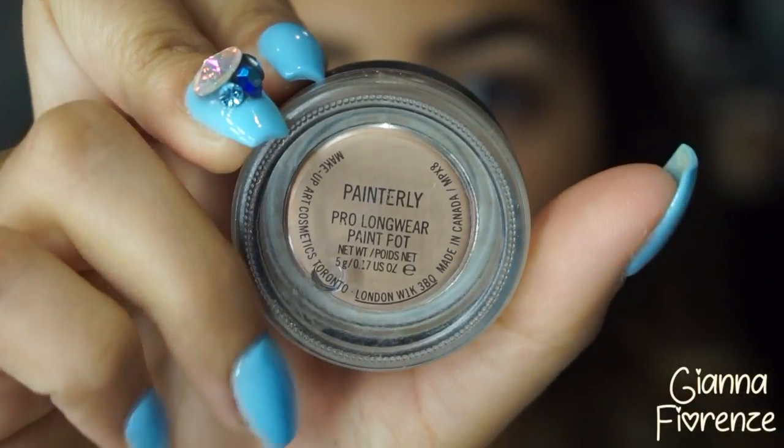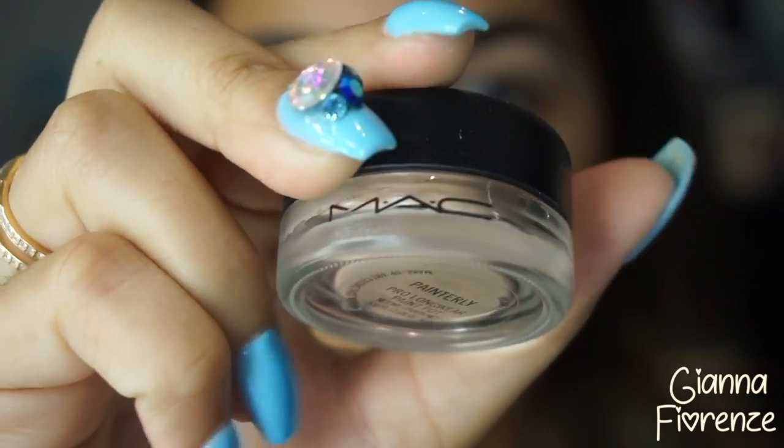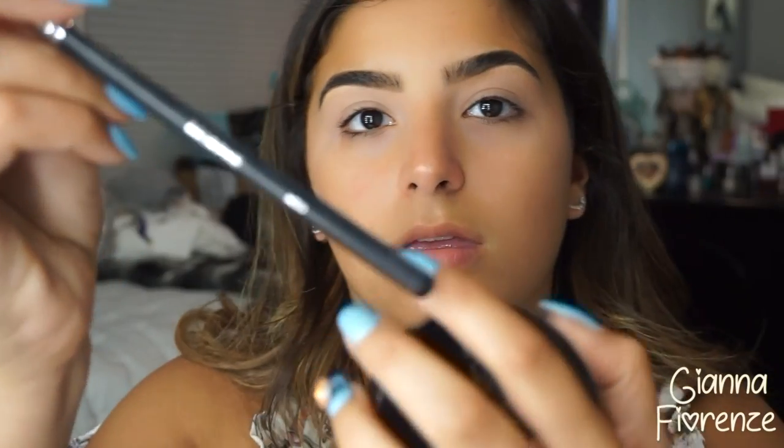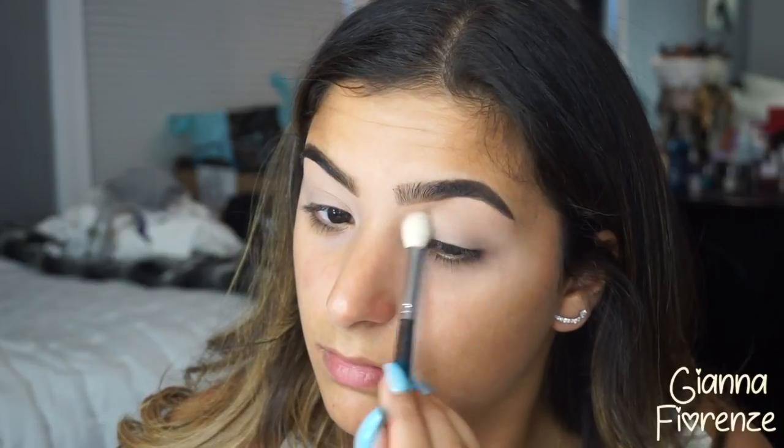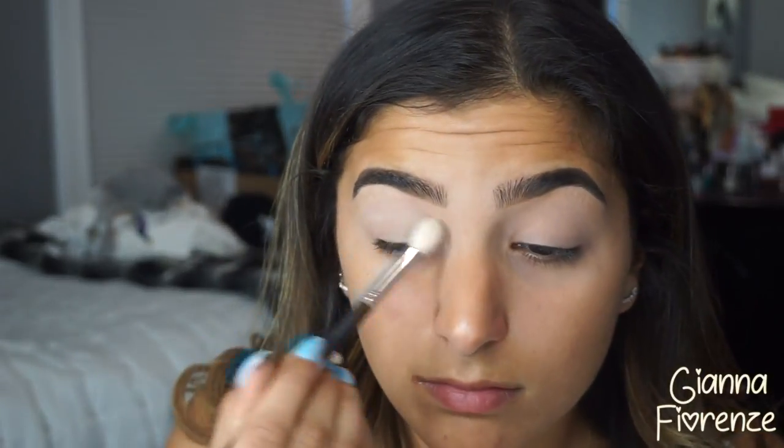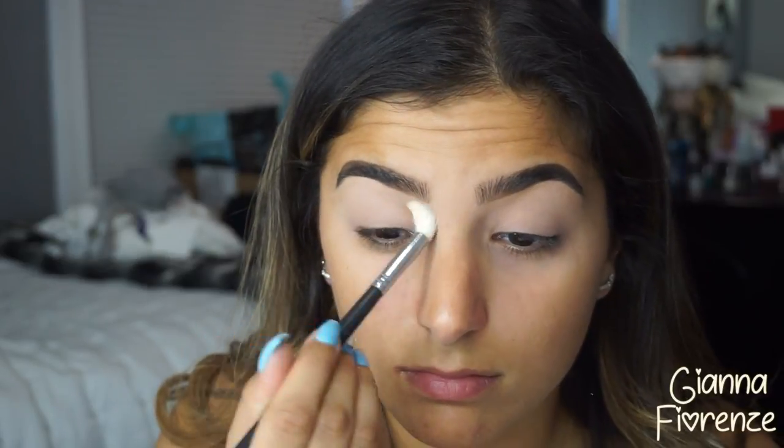Now to prime the eyes, I'm using Painterly by MAC. I'm using this today because it is a long-wear primer. If you want it to last, I really suggest you use Painterly — it's really good for long lasting wear. I'm using the Kat Von D Lock It Translucent Powder just to lock in that primer.